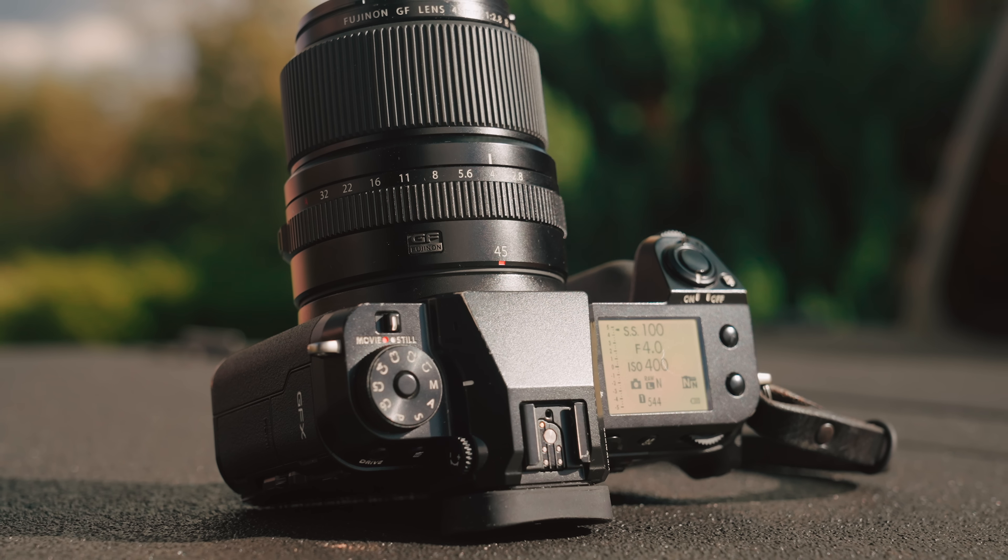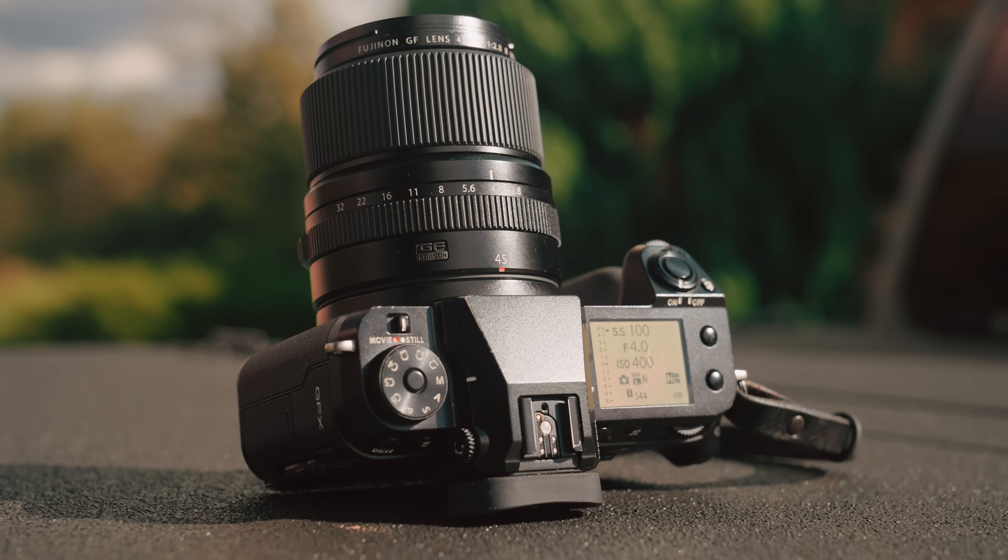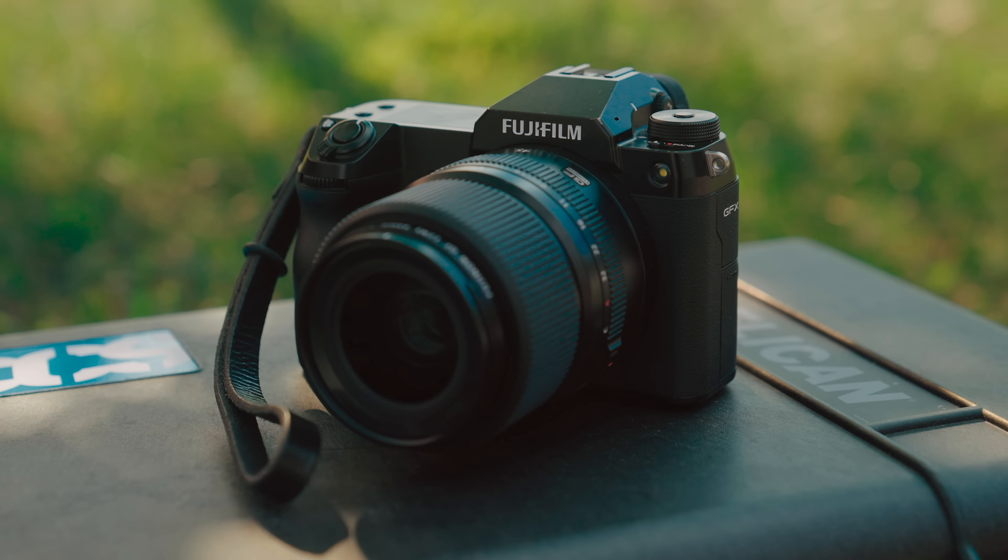In case you missed my recent video on the GFX 50R, I shared in that video that I bought a used GFX 100S along with a used 45 f2.8. I'm not necessarily sold on the GFX system. My goal was to rent or loan cameras for a little bit and just try out a number of different systems first. However, I knew if I didn't love this system, I could easily sell it and get back what I paid, so I figured it was worth a shot.